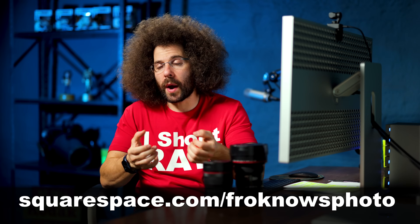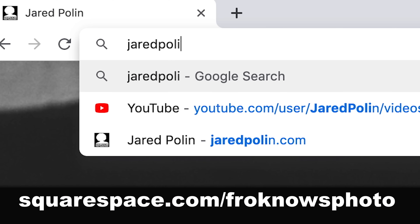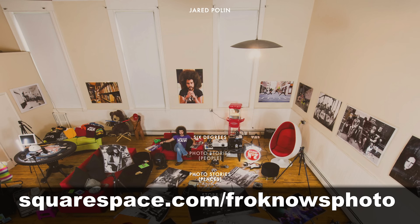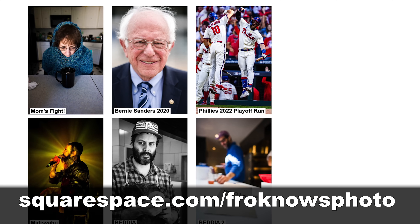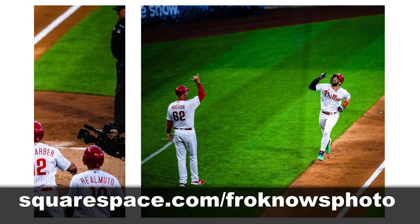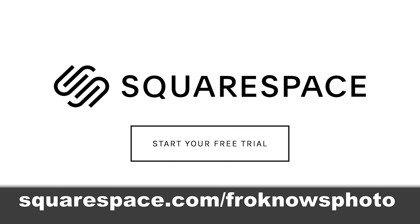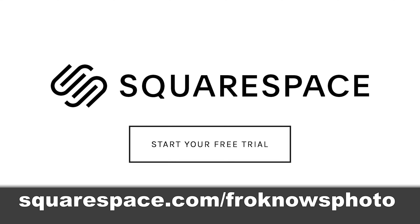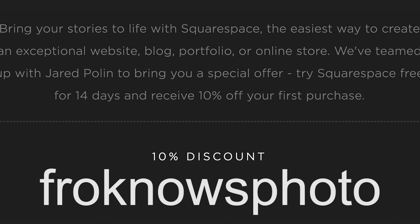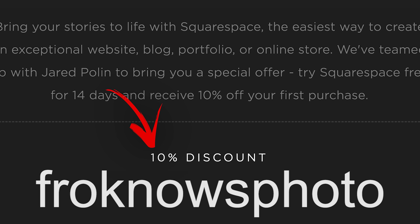This video is brought to you by Squarespace. If you're looking to build your own online portfolio, use what I use for my personal website — I've been using it for more than 10 years because it's simple, easy, affordable, and requires no coding. It takes me less than five minutes to put up a gallery of Phillies photos. Get your 14-day free trial at squarespace.com/froknowsphoto and use code froknowsphoto at checkout to get 10% off your first order.